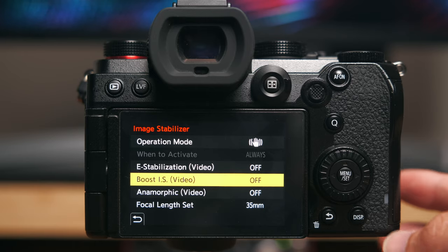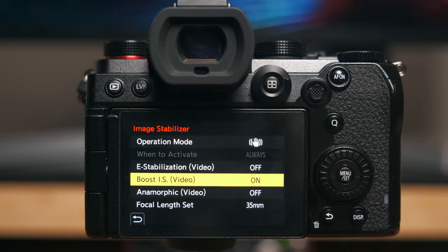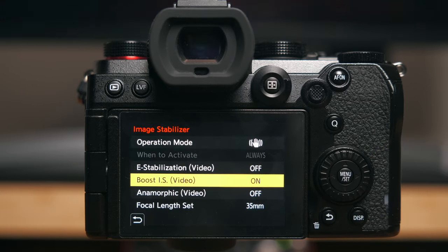You also have Boost Image Stabilisation, or Boost IS for short. This is the most harsh and solid type of stabilisation — it locks on to whatever it wants to lock on, and when you try to move a bit you'll sometimes see the corners do some weird shaky stuff. This mode is great if you want to mimic tripod or steady handheld shooting, where you're filming a still subject and want to keep the camera as steady as possible.